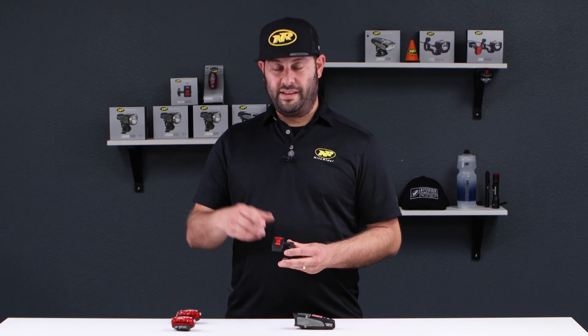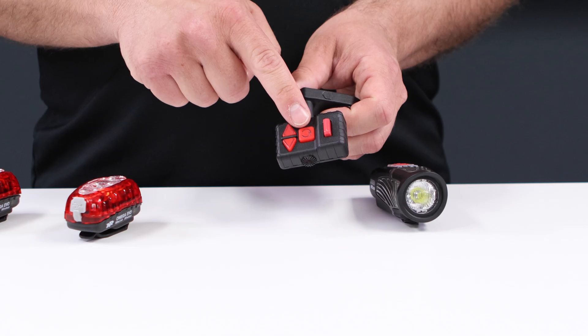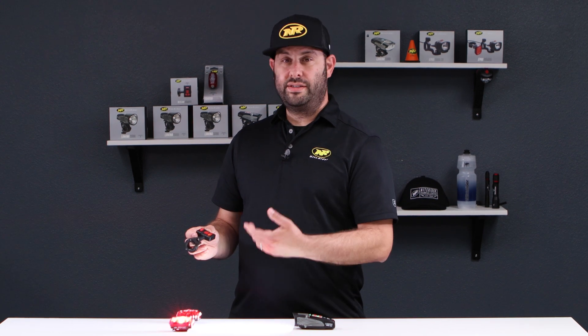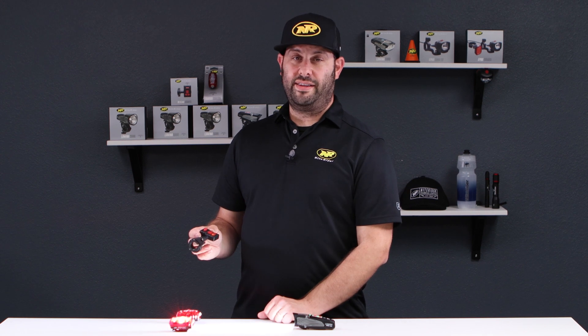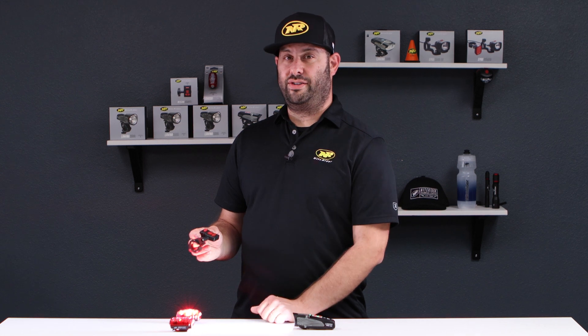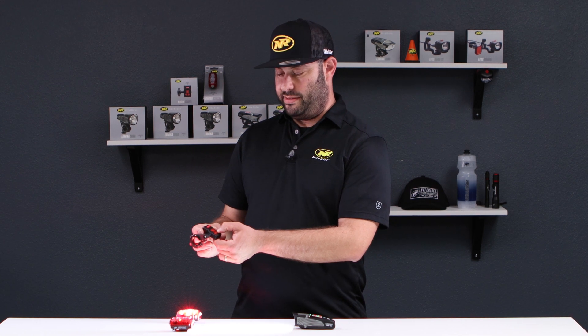Let's walk through the options on the wireless remote control. It has a left and right indicator button for left and right blinkers, a power button, and a toggle switch. Once the system is on, you can press the left blinker to cause the Omega 330 on the left side to blink. Pressing the right blinker cancels the left blinker and turns on the right side. You can also press and hold the same indicator again to cancel that turn signal. If you forget and don't press anything, after about two minutes that turn signal will time out.